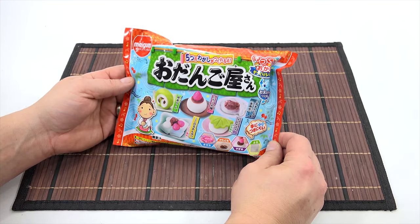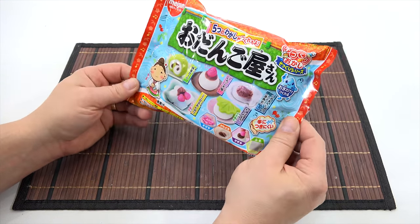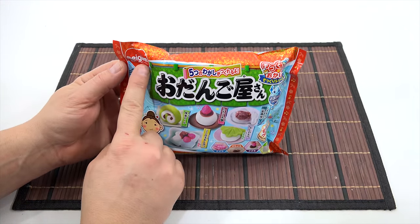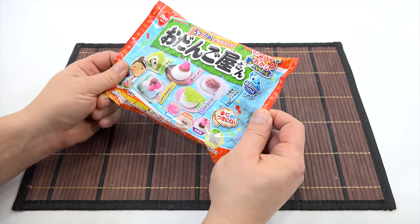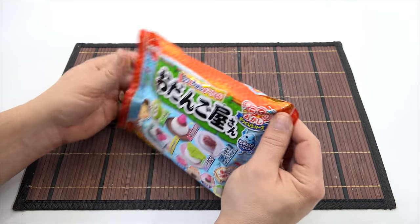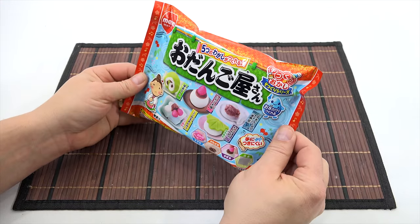I've shown this kit in a previous video. There are one or two more after this that I had shown, so I will get to them as quickly as possible. This one here is made by this company. I've always said MyGum, but it could be MyGum or MeGum, I'm not sure. Regardless, I'm here to make the kit. I've pondered on the linguistics of different words, and I just can't get too involved with that.